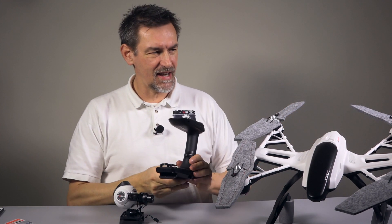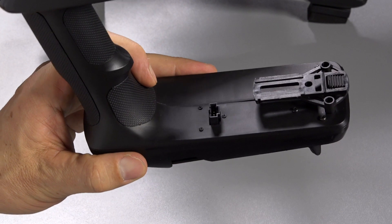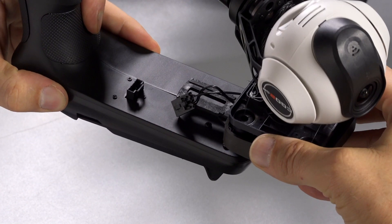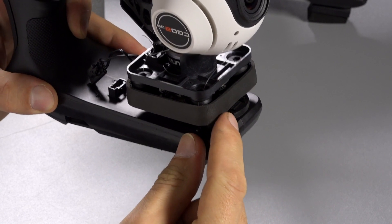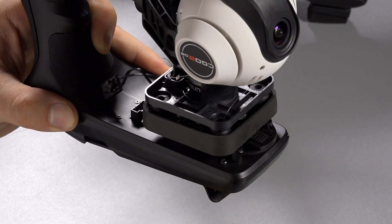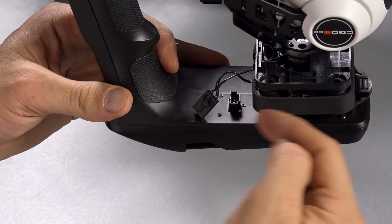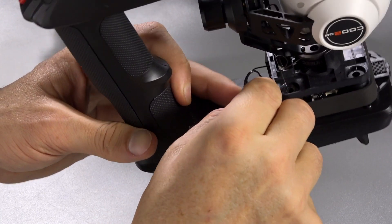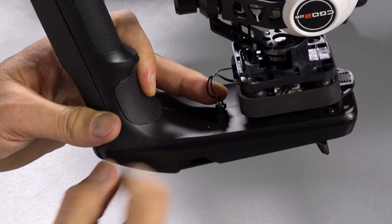Turn the handheld over and you'll see it has exactly the same connector for power. First we need to move the gimbal in — there's a slider here. Put the gimbal on the slider and move it backwards. There's a notch on the front that snaps in, so it's safely and securely locked. Next, make the power connection — note that on the Q500 the connector faces backwards, but on the handheld gimbal it faces forward, so turn the connector, put it in, and press it down.